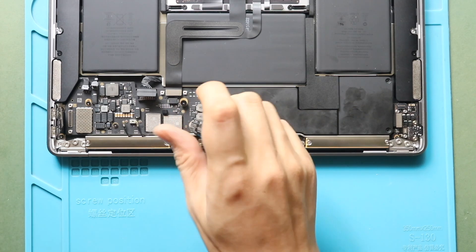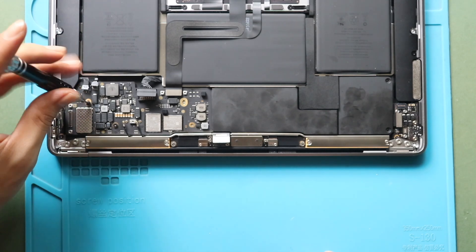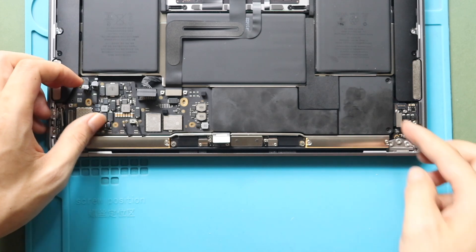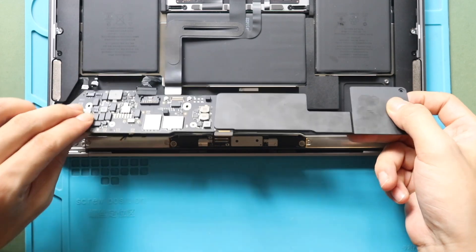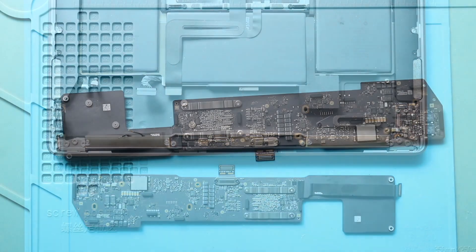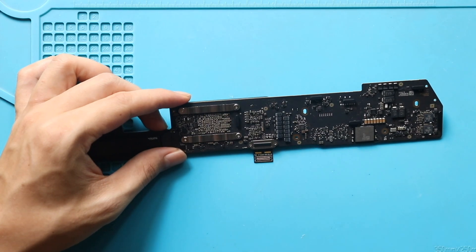Next, undo two screws to remove the disk connector. Then on the board, undo two screws holding the LCD flex connector plug, and disconnect the non-working cable connector from the board.